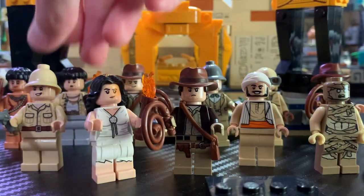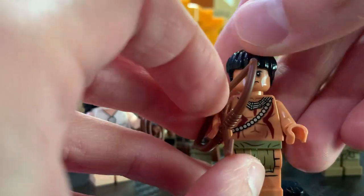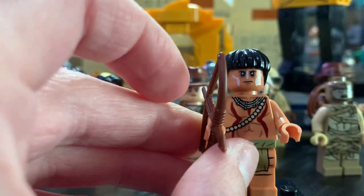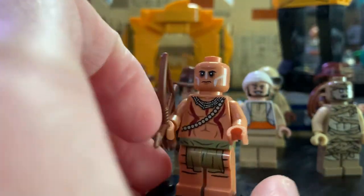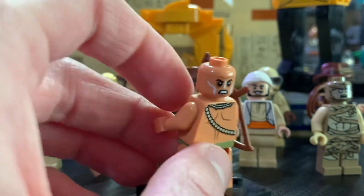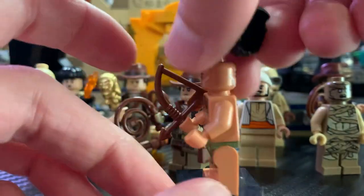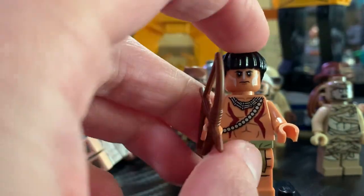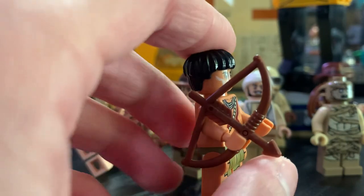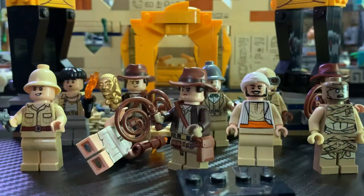The last minifigure from the 2023 Indiana Jones Wave is the Hovitos Warrior. He's very awesome as well. He comes with the same hair piece that Satipo has, and then he has a great face print. He also has a more angry expression on the back. Great back printing as well as front torso printing — I really like all the detailing on him. He also has some great leg printing, and his accessory is a bow and arrow. Overall he's just a really great and detailed minifigure.